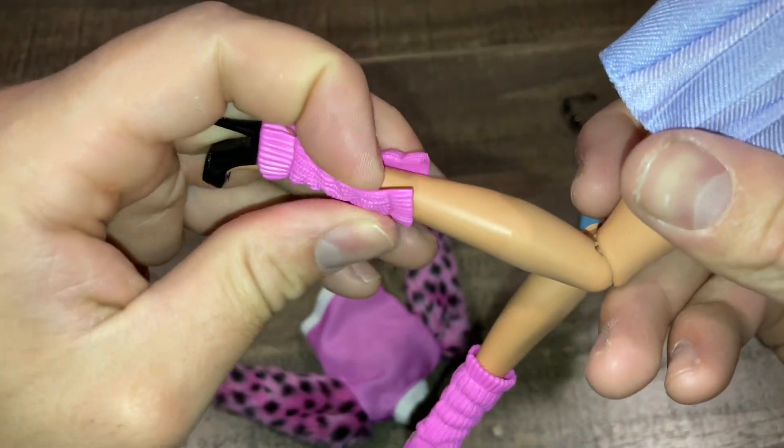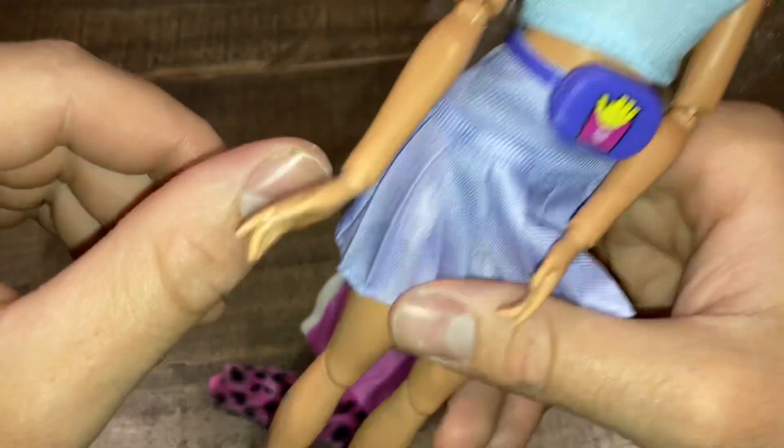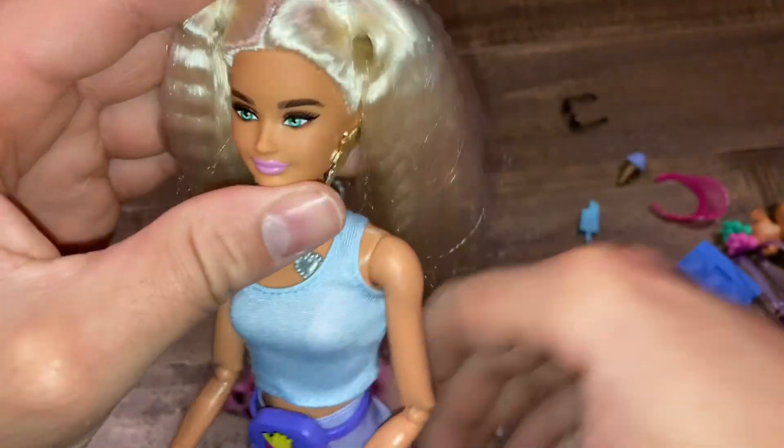I think they attach everything for kids so they don't lose accessories. It's a rubbery, a little bit strange feel. This is a very strange doll in my opinion. I do not like this part going all the way down.